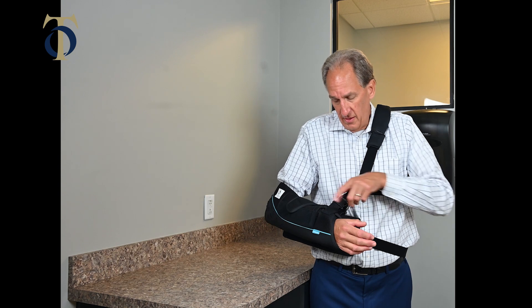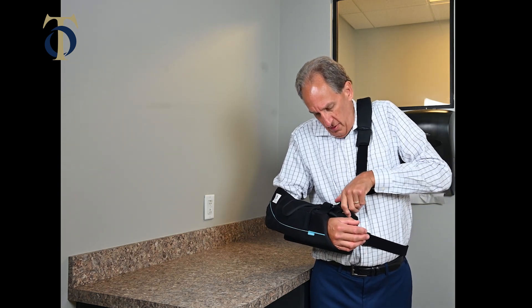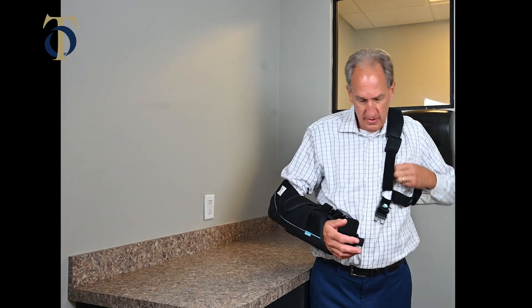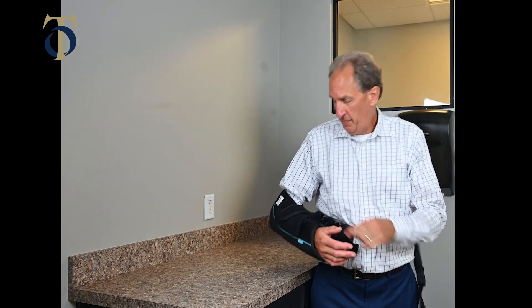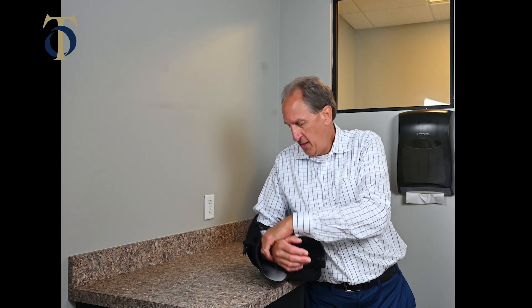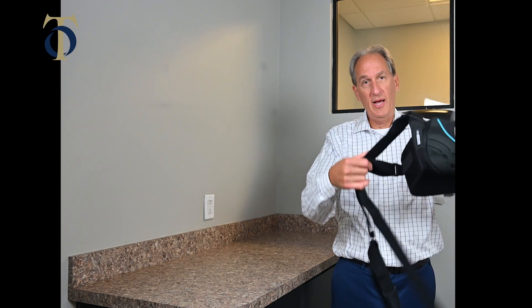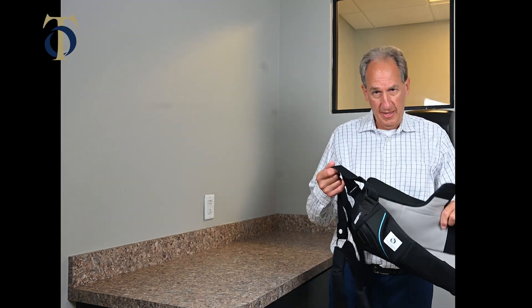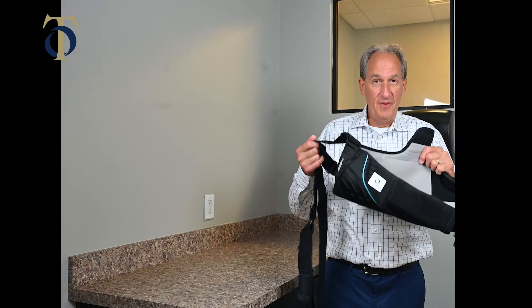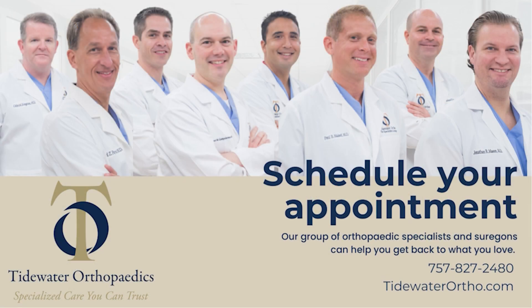To come out of the sling, just reverse the order. Three clips — one, two, and then the third. Once you've unclipped it, take the strap off the shoulder, rest your elbow down, undo the strap holding it in place, and then lift your arm out. This is how it stays until you're ready to put it back on. Hopefully this answers a lot of questions about sling use. If you have any concerns, give our office a call — we'll be glad to help make it more comfortable.